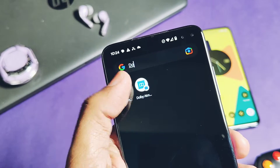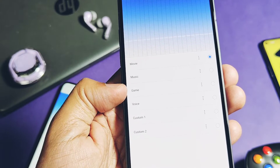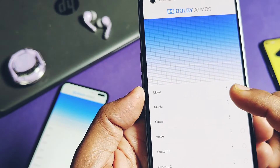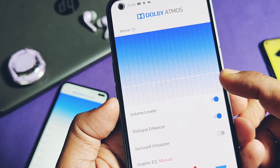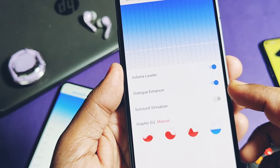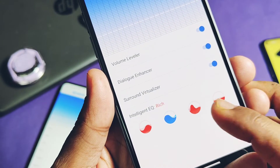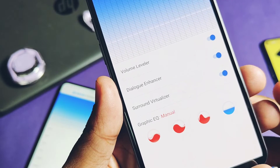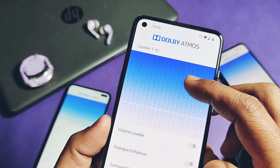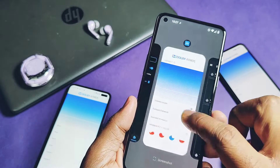If you check the app drawer, you will now get the new Dolby Atmos application. This application is simple — you get four different presets like Movie, Music, Game, and Voice, and two different custom presets which can be tuned as per your wish. If you tap the three-dot menu, you can enable the Volume Leveler, Dialog Enhancer, and Sound Virtualizer effects. We also get some ready-made graphic equalizer setups like Open, Rich, Focus, and Manual Control. For the custom presets, you can change the equalizer and other settings as per your wish.